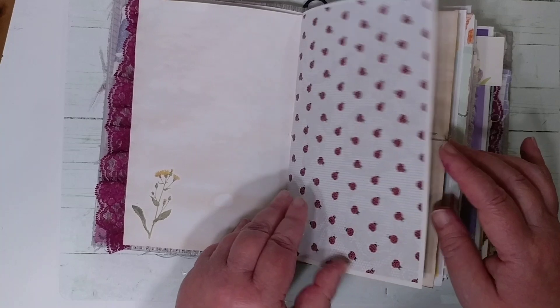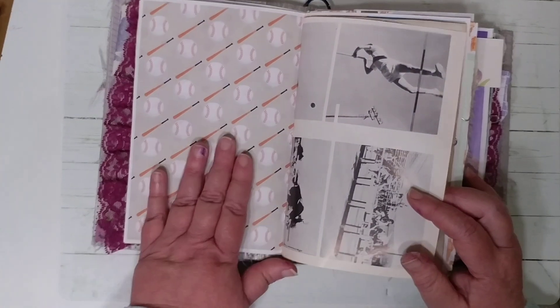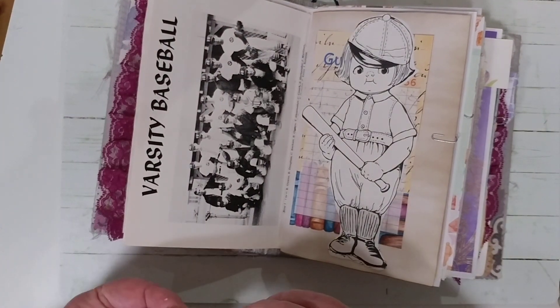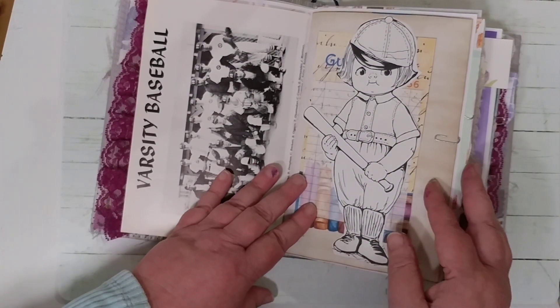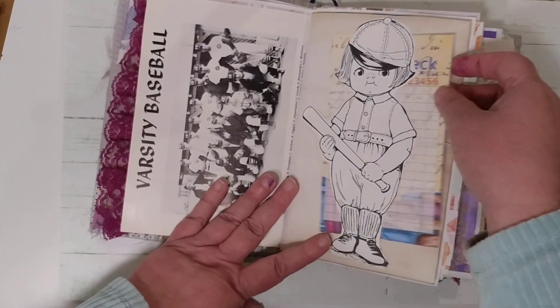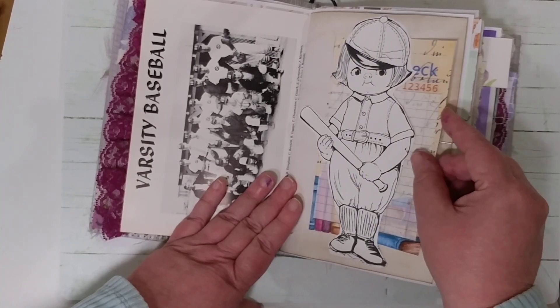She loves ladybugs too — that image is from Lindsey's Ander. The baseball digital came from Creative Fabrica. I also had an old 1960s yearbook, so I thought that would be fun to put in there. I have this book with cute images, so I put one in with a guest check — I thought that was really cute.